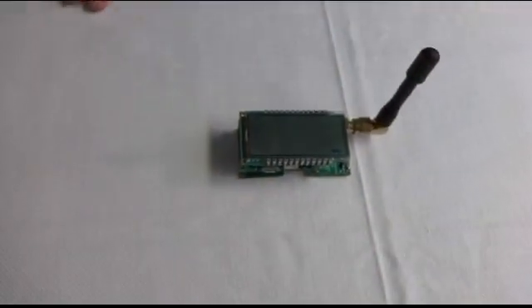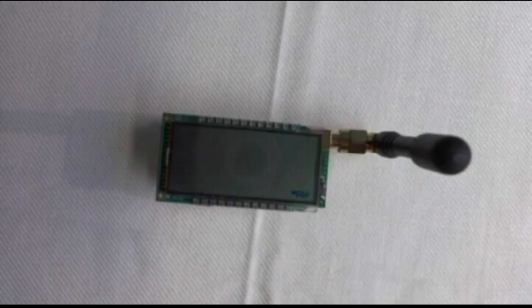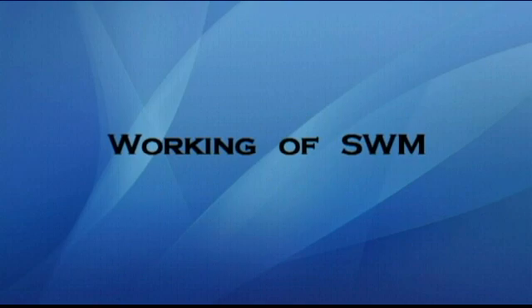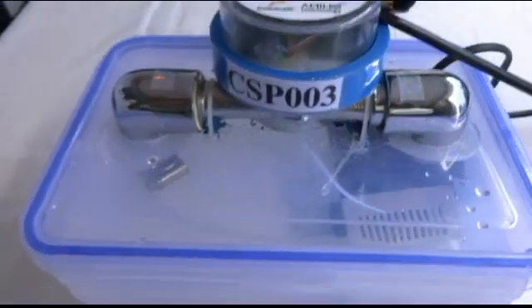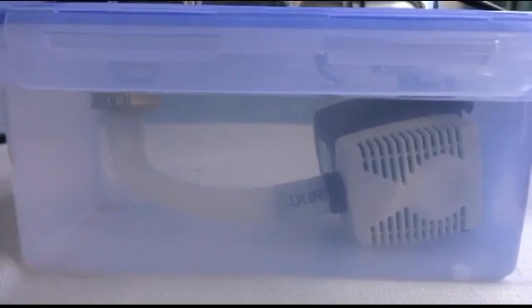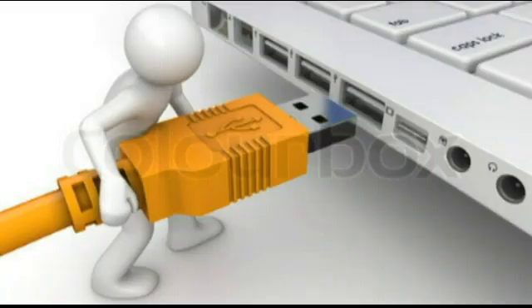This is the stacked view of the bottom meter module. This is a simple working demo unit to show the functionality of our smart water meter. A small motor pumps water continuously into a meter. The meter can measure any type of fluid. The meter is being powered by a USB cable.